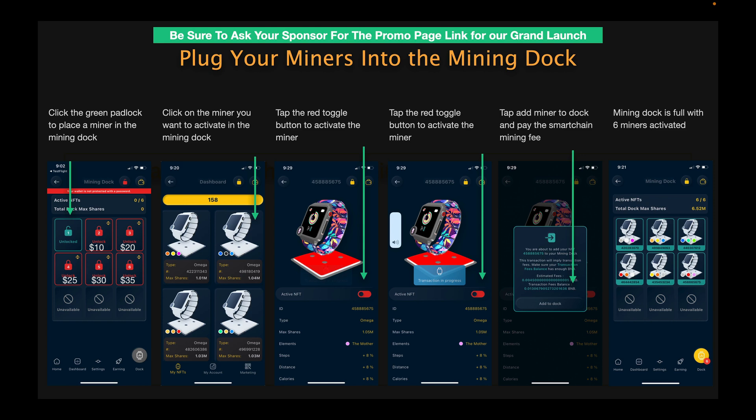To dock the miners, click on the green padlock and it's going to take you to the dashboard inside the application. Click on the miner that you want to activate, and then it's going to open up a third screen where you'll see a red toggle button — tap it to turn it on. If you've already funded your internal wallet, it takes the fees from the internal wallet. Then you'll see the next screen that says add to dock — tap add to dock, and it will plug that miner into mining dock slot one. Repeat that for slots two, three, four, five, and six. Once you've completed the steps, your miners are now docked in the mining dock.